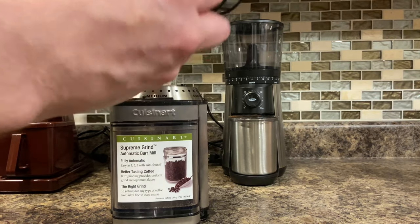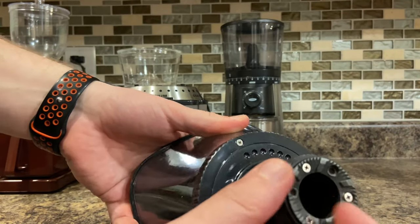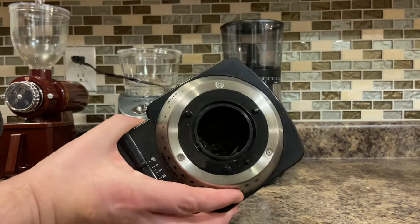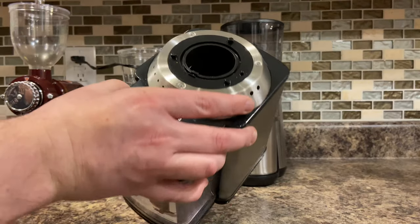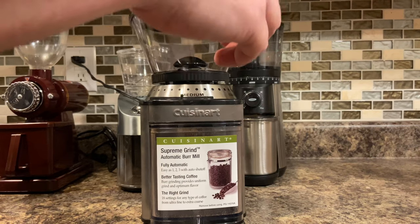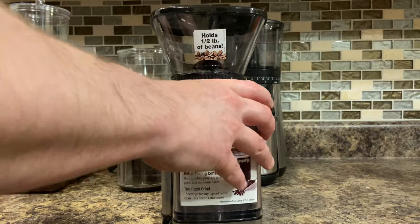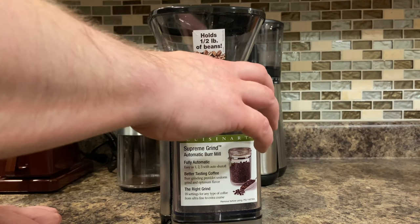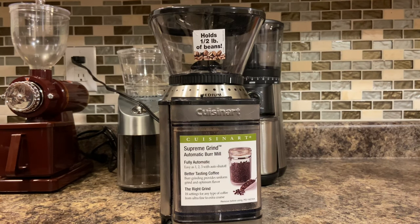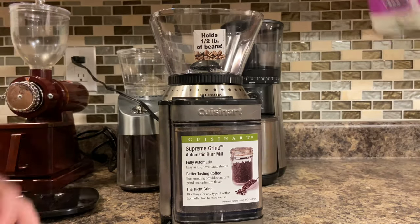So this Cuisinart is all plastic — there's no metal in there at all except for the screws. Even down inside, it's all plastic. Eventually this cheap model's plastic is going to wear out and it's just not going to do a very good job grinding. Another thing most of these have are timers — this one you can set up to 18 seconds and it'll basically just run for that time and automatically stop.